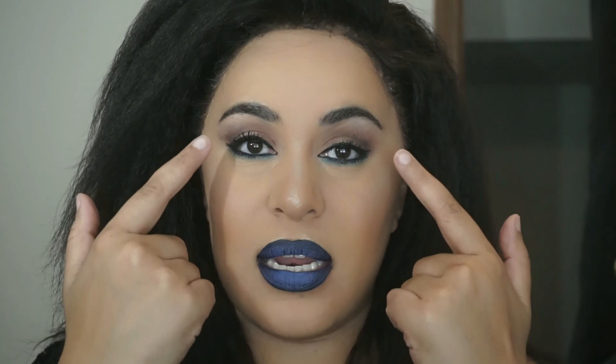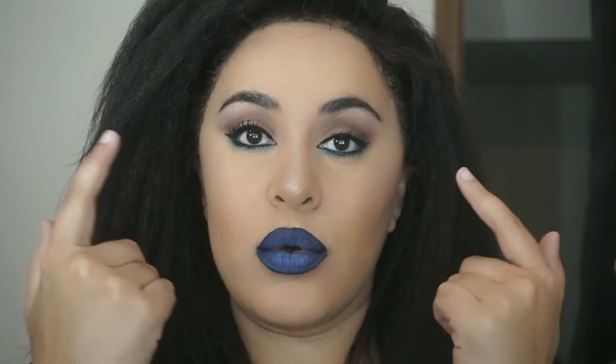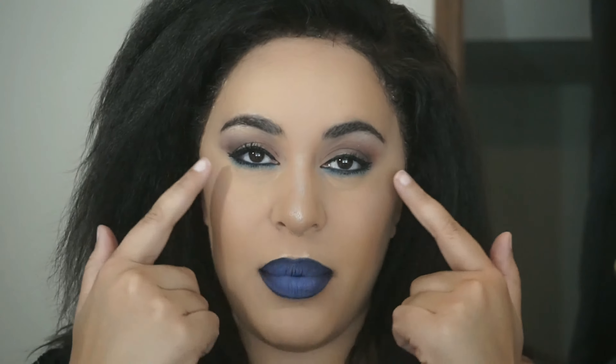In this video I'm going to show you how to get this eye look right here. The top part of my lid has warm neutral tones and then on the bottom I have a pop of blue. Of course 4th of July is like tomorrow, so I was inspired by it, but I wouldn't necessarily say this is a 4th of July look.